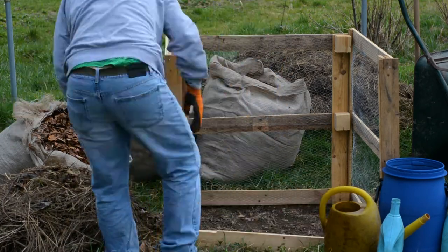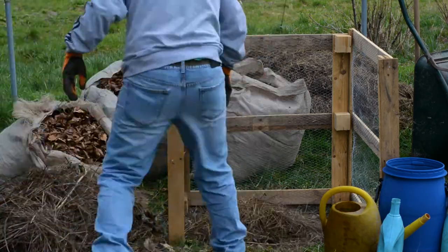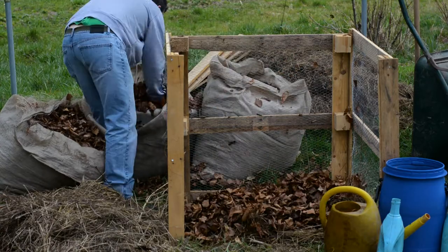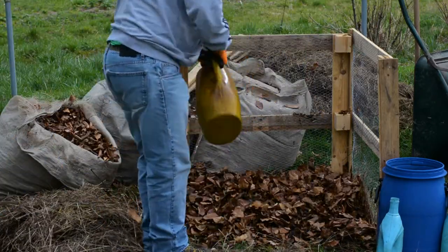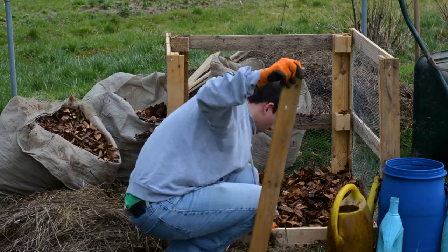It's best to put your ingredients in layers so they mix well. I put a layer of greens, two layers of browns, added some water and mixed. Then I repeated this process until the compost bin was full. To determine what greens and browns are — the best advice I can give you is that greens are living and browns have died.